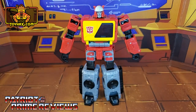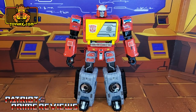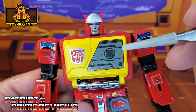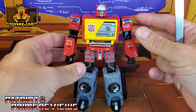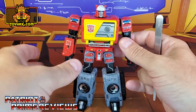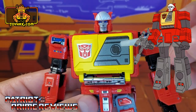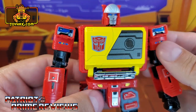Blaster's robot mode gets a lot of new decals thanks to Toy Hacks. The first one you'll notice is the new decal on his chest — a very G1 animated look for Blaster. You do get options: a solid blue decal, or the look from Transformers the movie, which I switched to and I think looks really good.